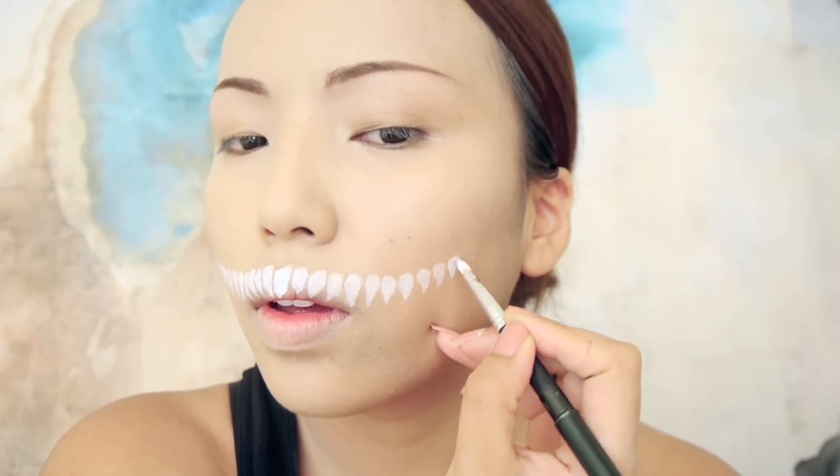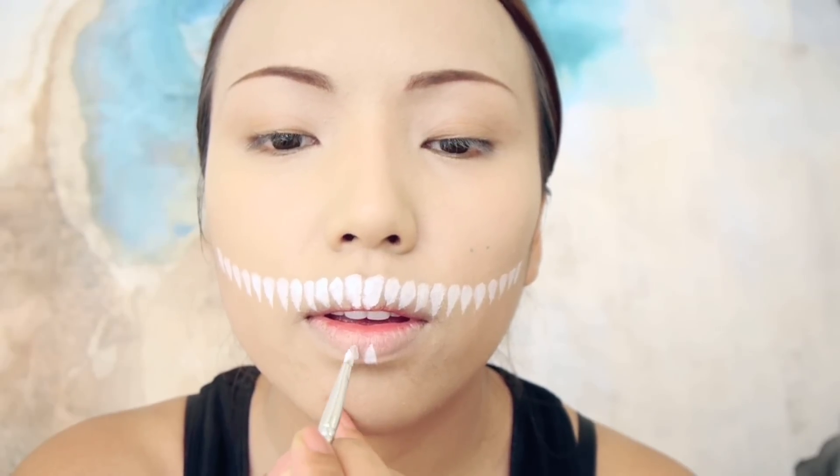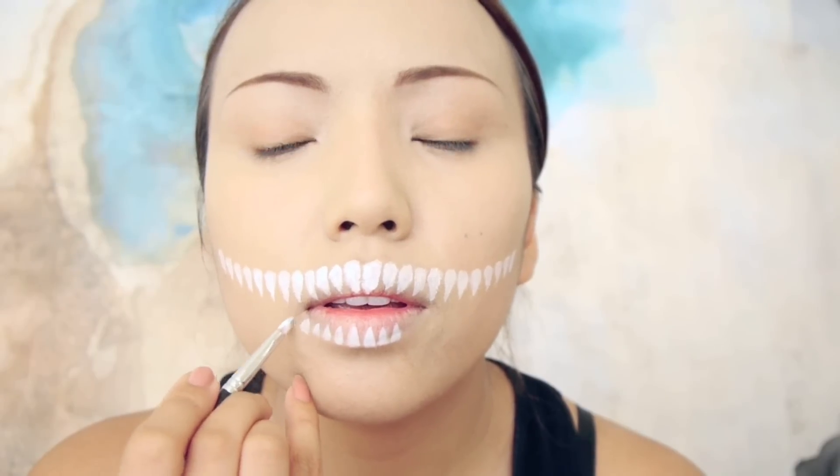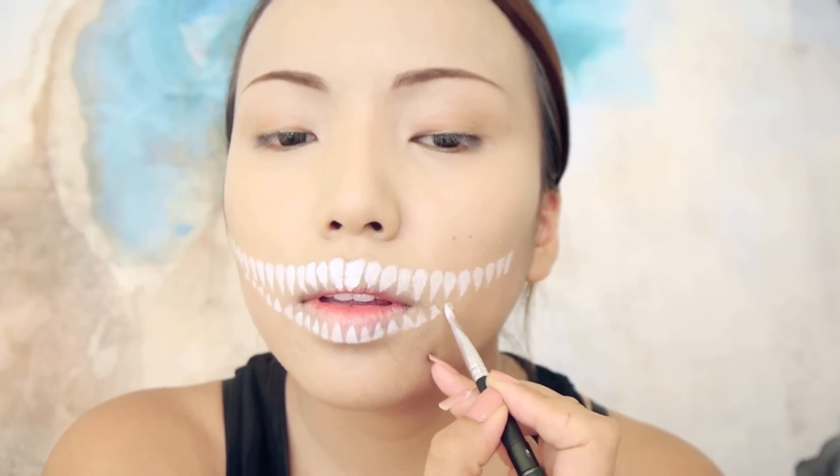It's a bit ironic that I'm actually doing this after my dentist visit. Now I'm going to do the lower teeth — just drawing little triangles on my lower lip and doing the same thing, drawing them upwards towards my cheeks.